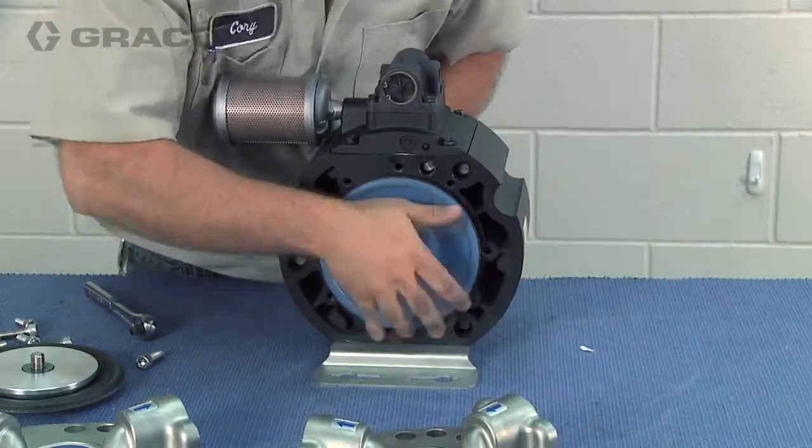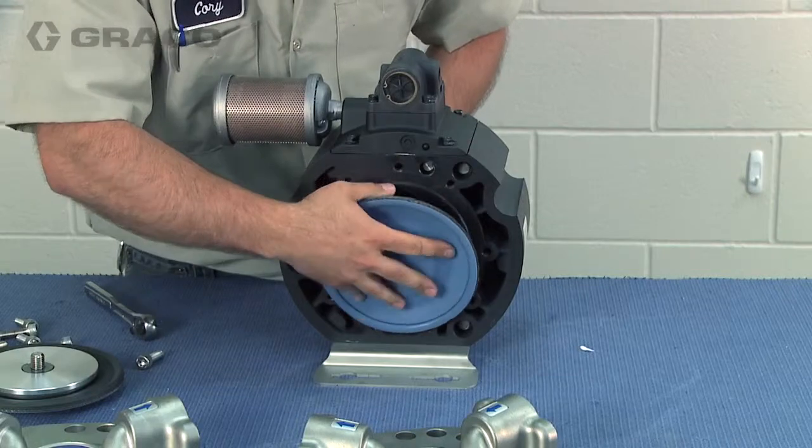By hand, turn off the second diaphragm and remove the diaphragm plate and washer.